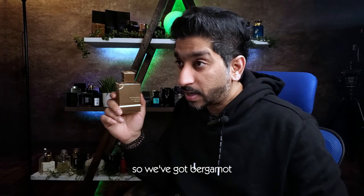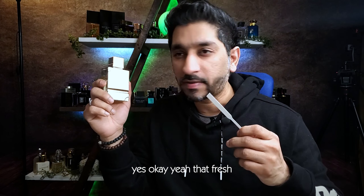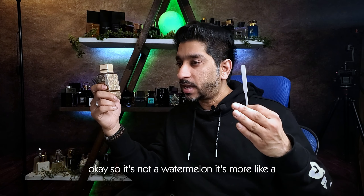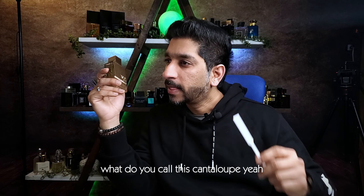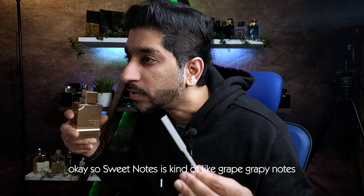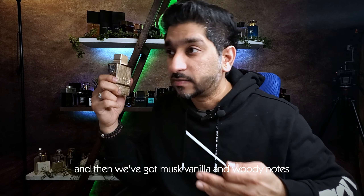Let's get into the notes. Bergamot — yes, that fresh kickstart right on top of the opening. So we've got bergamot, green notes. Then melon — okay, so it's not a watermelon, it's more like a cantaloupe. And then we've got sweet notes — kind of like grapey notes here. You've got pineapple, amber, and then musk, vanilla, and woody notes.